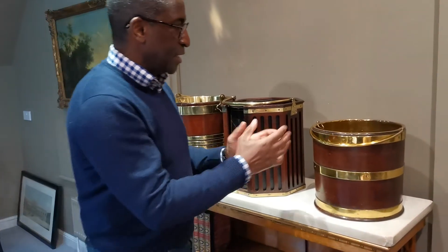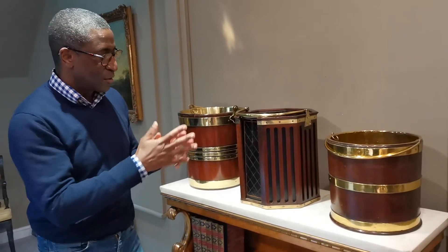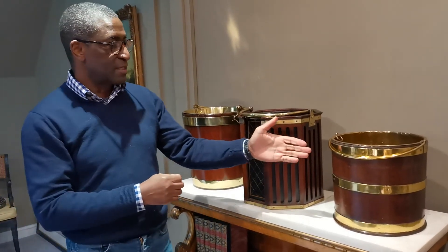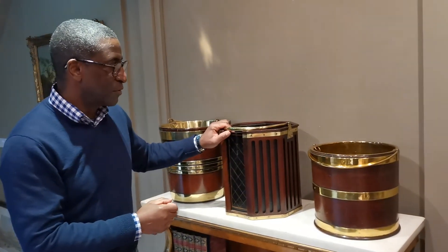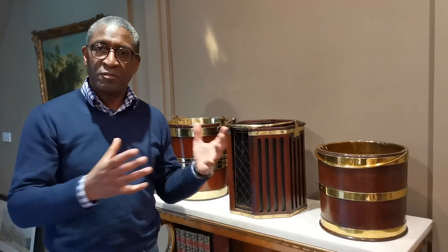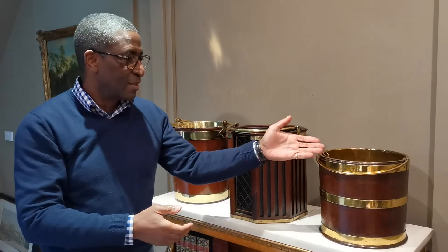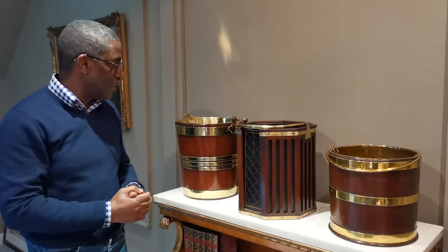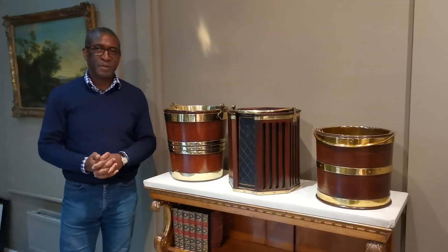They each have their own qualities, and they're really good useful things to have today. They make really smart waste paper bins — obviously someone's been using this one for that. They make great planters; you can put plants in them knowing the water won't go marking the carpet, or put them by the fire with coal or wood. Smart and very elegant — three brass bound buckets.